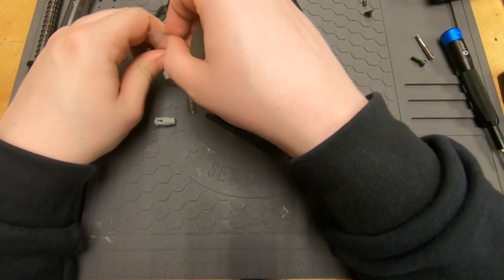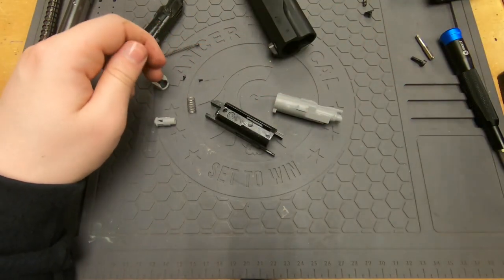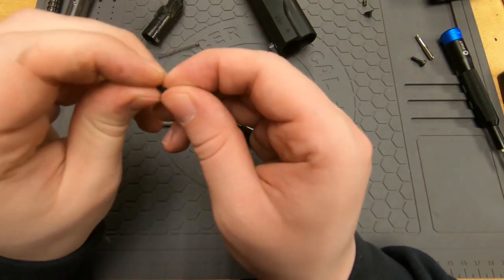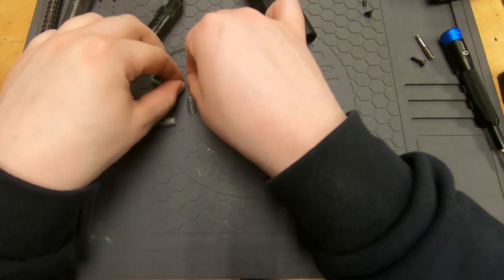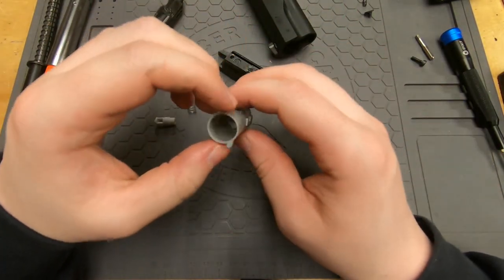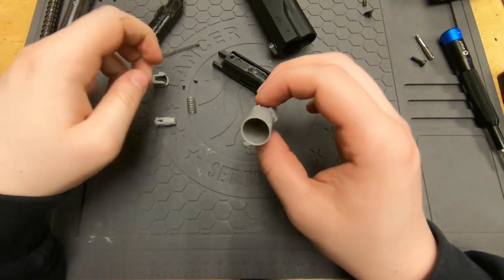There are two screws in here. I'm 99% sure one of them is an extra screw since I'm not used to there being two, but yeah, that looks like just how it comes. Alright, let's start installing this stuff.